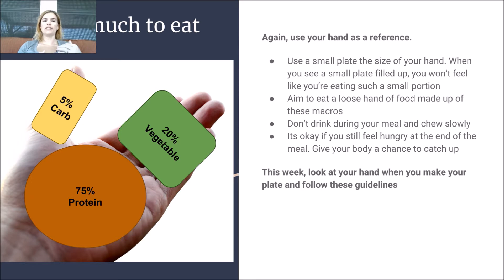75% protein, 20% vegetable, 5% carb. Don't drink during your meal and chew slowly. Also don't drink 30 minutes after. It's all right if you still feel hungry at the end of the meal — give your body a chance to catch up. So this week, look at your hand when you make your plate and follow these guidelines.